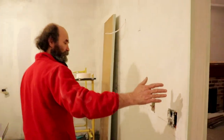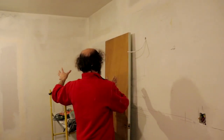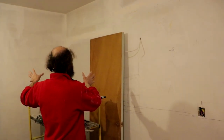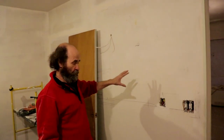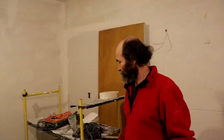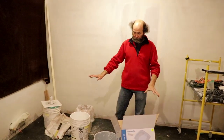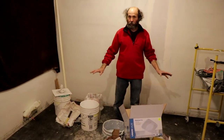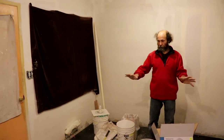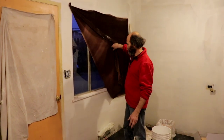On this wall the stove is gonna go there, and we're gonna have a corner cabinet in there — that's pretty much it for this wall. The table would go over there; we're gonna have a space for the table in here. This would be the dining and kitchen room, and we have a nice big window in here.